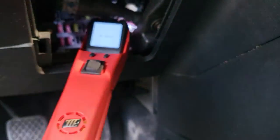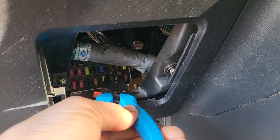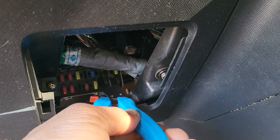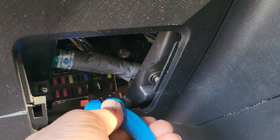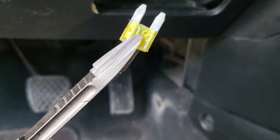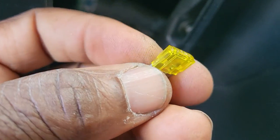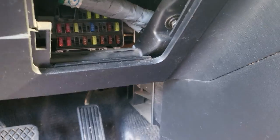I'm going to take a nose plier, go inside there, and pull out that fuse. There it is — pulled it out. If you notice, this fuse is gone — it's blown.